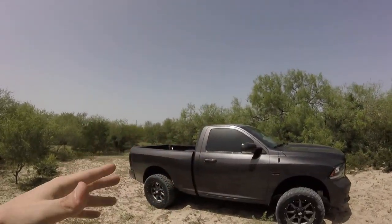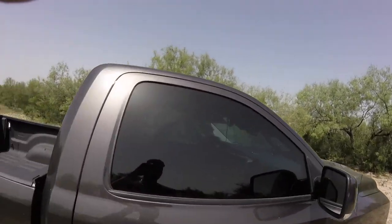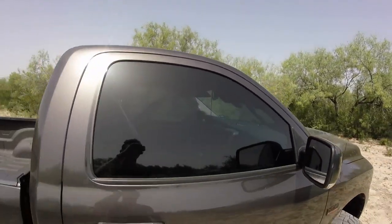Alright guys, it's freaking hot — 106 degrees and I'm making this video. Another thing: I have to take off my limo tint on the front windows. I got stopped about four times within a week — literally not even joking, four times in one week. Two of those times I got citations, and the other two times I just got warnings.